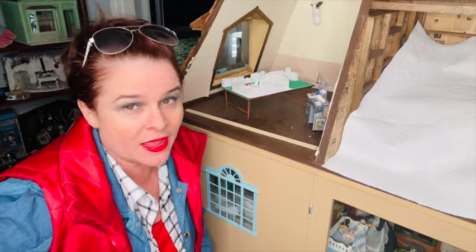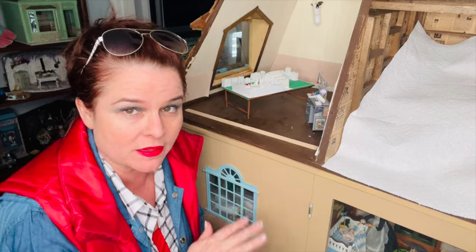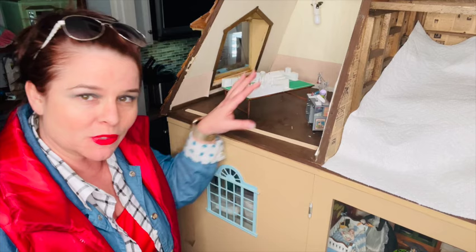Hey everybody, Whitney McFly here, and I am so excited today because I'm finally jumping back into the 15-room dollhouse, and I'm working on the Back to the Future garage, which is located in this space right here.